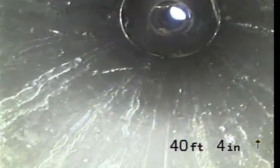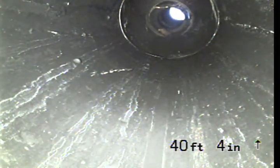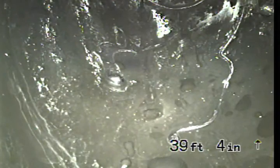Looks like this is the end of the line. We've got the roof vent right there, so this is the bottom of the roof vent — the end of the upstream inspection at 39 feet 4 inches. We'll go ahead and pull the camera back and see what downstream looks like.